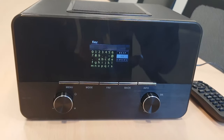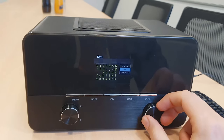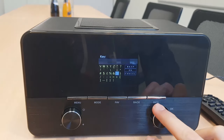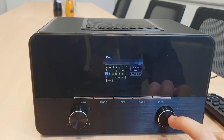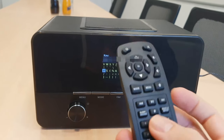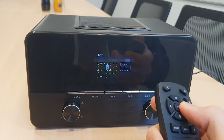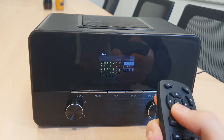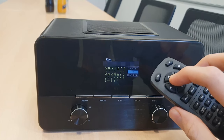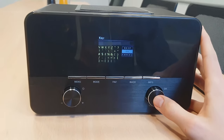Now I have input my password. You can go ahead and select the characters with the spinning wheel here and just press OK when you want to input a character, or you can also use the remote, which is pretty much easier because you've got the navigation keys right there and it's way faster. As long as you input your password, then you can click OK on the remote or keep going with the main buttons here.